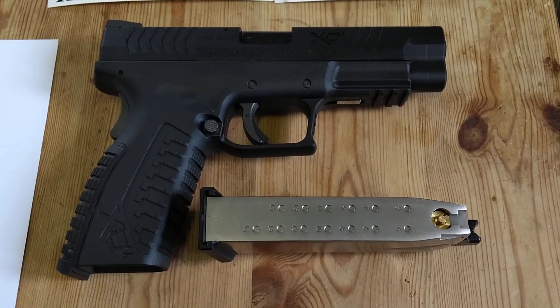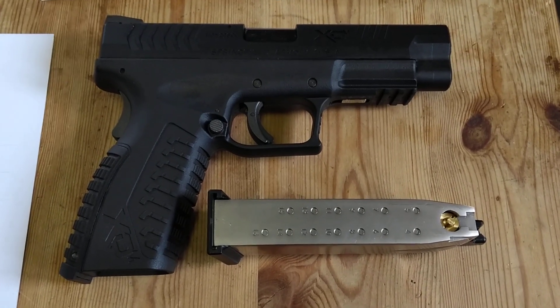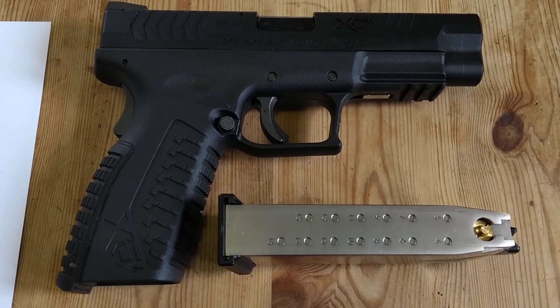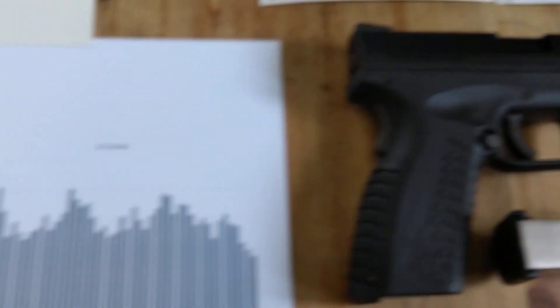Good afternoon. I'm here with my Springfield Armory XTM BB pistol. You can see on the magazine it says 16 rounds — this is a replica of the .40 S&W with a 16-plus-1 magazine.